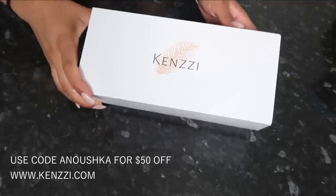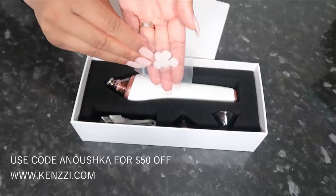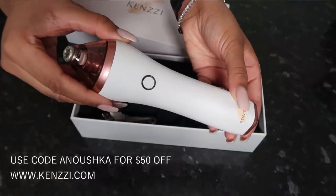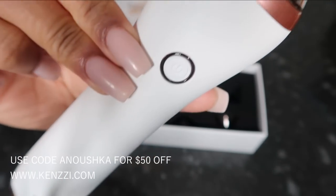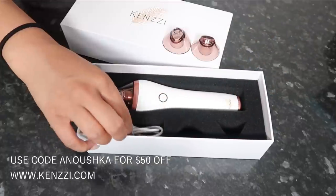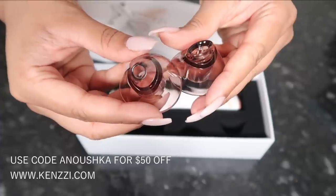Let me show you guys what you get in the whole kit. The device comes in this box — you get the manual and some replacement sponges that go into the device. This is what the microdermabrasion handset looks like, and this is the microcrystalline tip. You also get two other tips: the oval tip and the small tip, along with a USB charger for the device. You can grab this handset from kenzie.com.